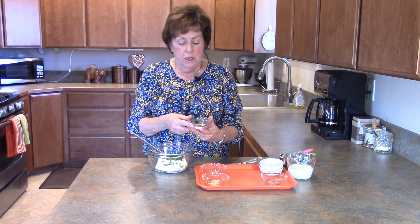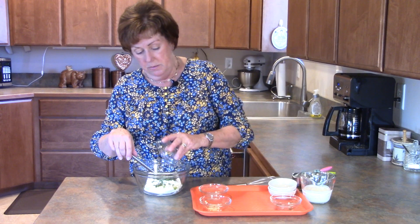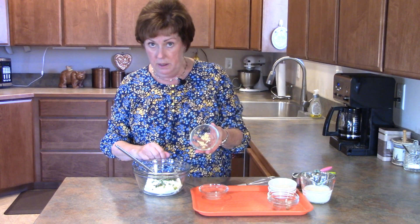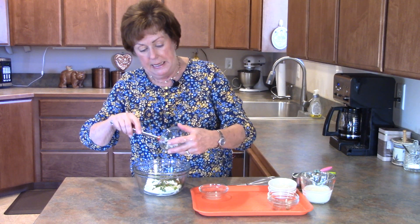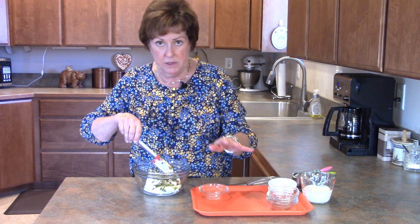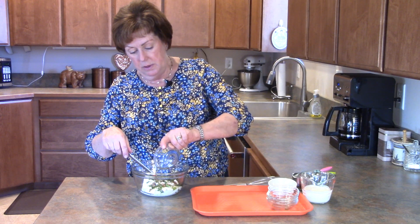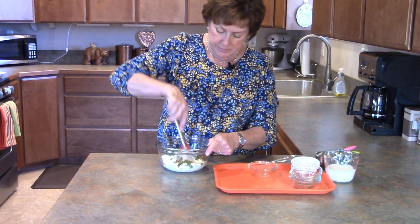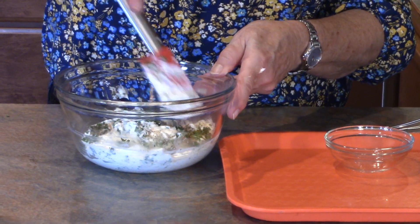In goes a tablespoon of chopped fresh chive, a teaspoon of dried dill, and a quarter teaspoon each of salt, paprika, and black pepper. I grated one garlic clove — I like to grate it because I'm not really fond of having large chunks of garlic in my food.